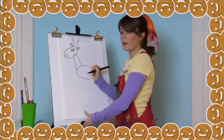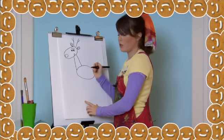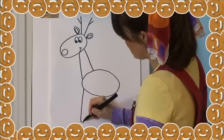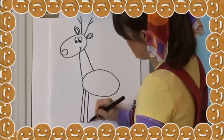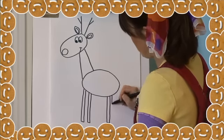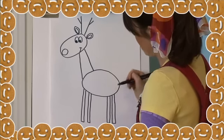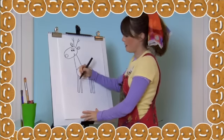Let's draw his legs by drawing four downward rectangles starting from his body down to the ground — one leg, two legs, three, four legs. To make hooves, draw lines at the bottom of each leg like this.